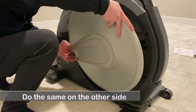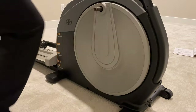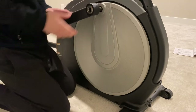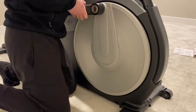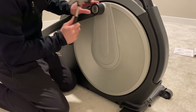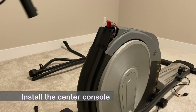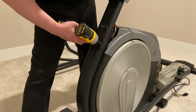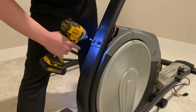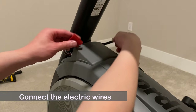Repeat on the other side. Then install the center console and connect the electrical wires.